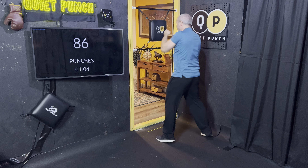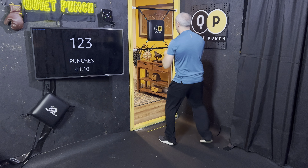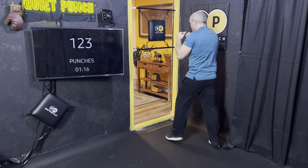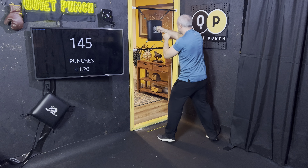Thank you for tuning in to another 1K a Day. Love getting these 1,000 punches with you so we can either start our day off right or cap it off. Nice rotation — remember to make sure the hands are turning over, nice and long. 3, 2, 1.